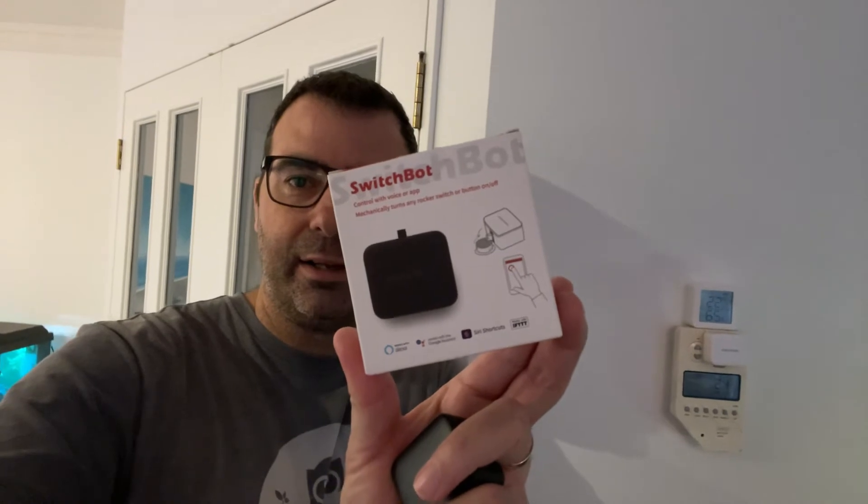About a year ago I did a video on the SwitchBot range, which is a range of smart devices that connect to your Google, your Amazon home, and their own little hub. It can be cloud connected obviously with the smart speakers, or you can just run it in Bluetooth mode.